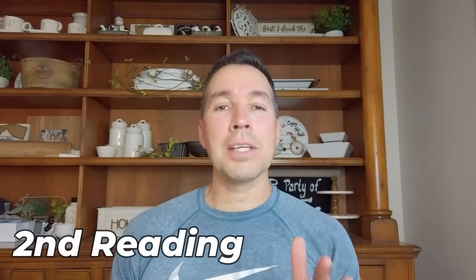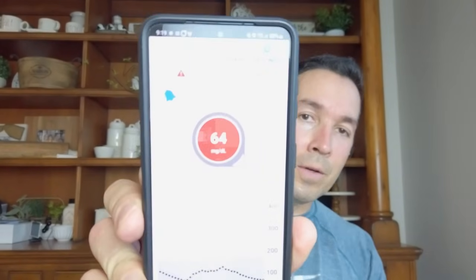The second reading of the day was after a strenuous workout, about two hours from my first morning reading. I am currently reading 68 and going low — my Dexcom has an indicator when I'm going low. I wanted to catch this at a downward trend to see whether there would be a significant difference in readings. The Dexcom is reading 64 and going low with a downward trend.